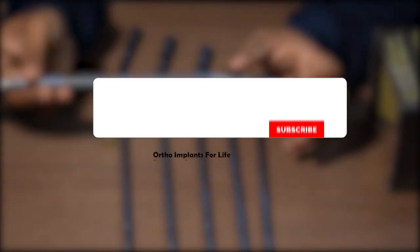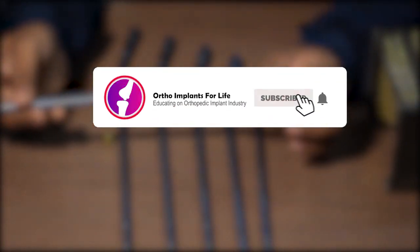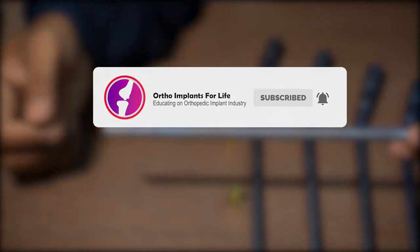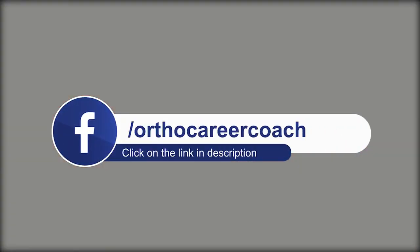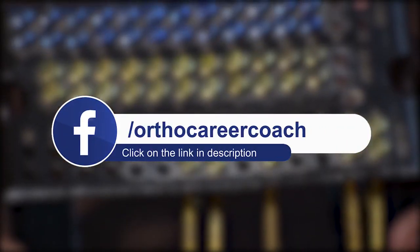If you have enjoyed the video, please like it and share it. If you are new to our channel, subscribe. Hit the bell icon to get notifications for our upcoming videos. If you have any query, comment in the comment box. To know more about the career prospects in the orthopedic implant industry, click the link given below in the description. Thank you. See you in our next video.